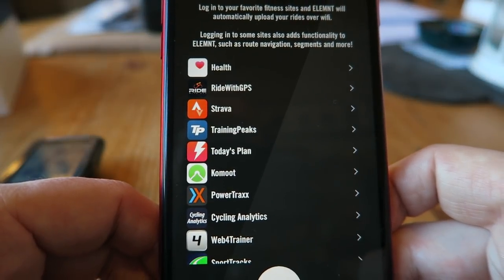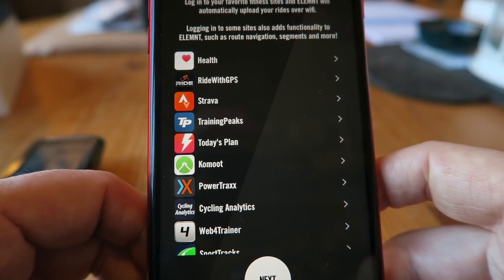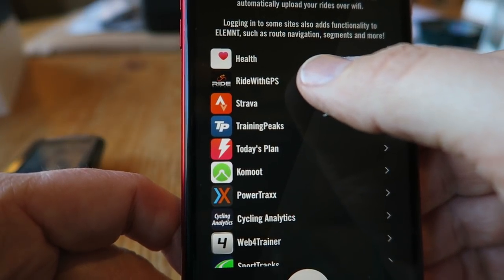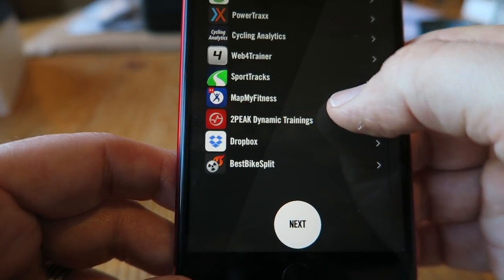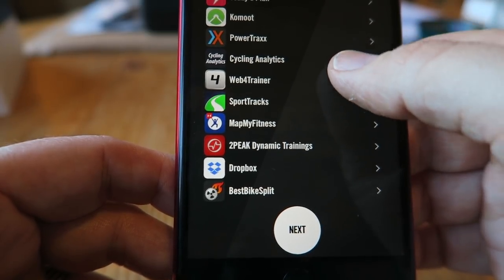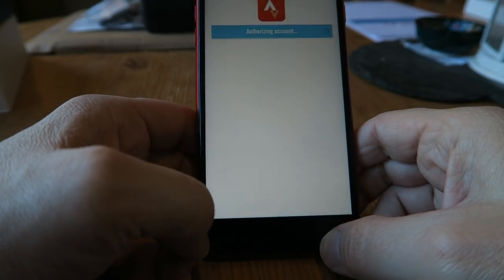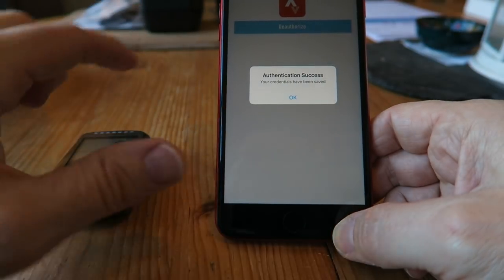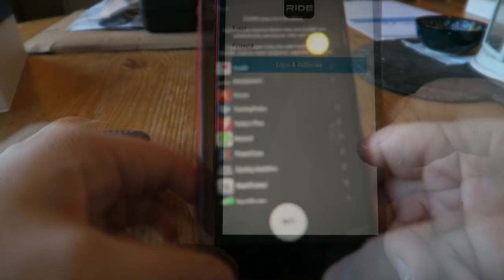So there's the Bolt — now we're on this screen on my phone. It says 'Element plays nice with others — log into your favorite fitness sites and Element will automatically upload your rides over Wi-Fi.' I'm going to do Strava, and I've downloaded Ride with GPS as well. There are loads of options on there. The Bolt just beeped to say it's connected to my home Wi-Fi. So let's click on Strava — signed in, authorizing Wahoo Fitness to connect to Strava. Authorize! The Bolt just came up 'Strava authenticated.' Fantastic!